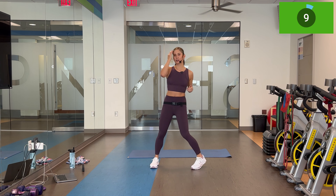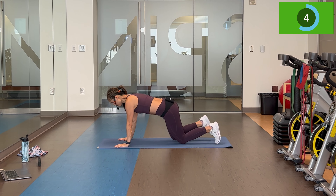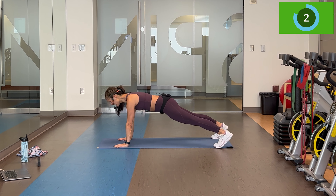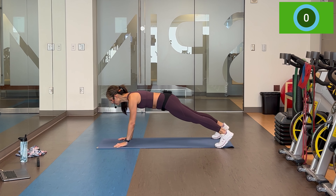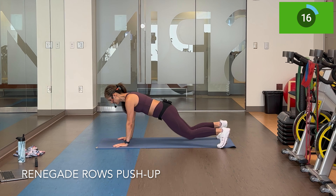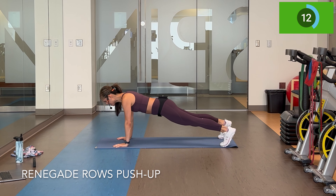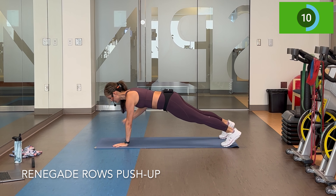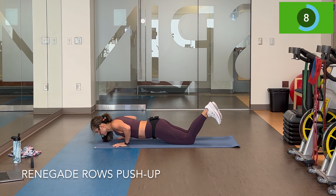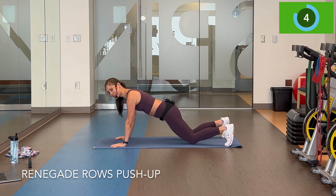Walk around, head down to the ground. That 10 seconds goes super quick, so smooth transitions. Two renegade rows — drop the knees, give me a push-up. Abs in, press. Seven seconds, and the first round is done for each.